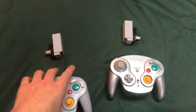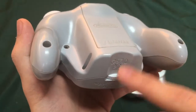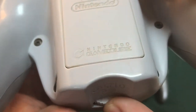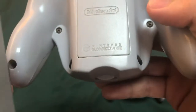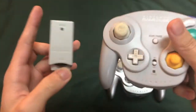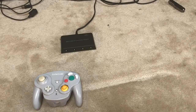Now that you've got your dial set on three, remember that number. On the WaveBird itself there's also a wheel on the back, so you want to set it to the same channel as the receiver. Since I set it on three on the receiver, I'll set it on three on the WaveBird as well. You can see they're both on channel three, which will allow them to communicate with each other.